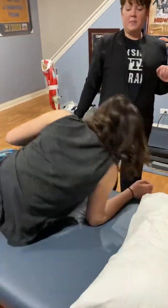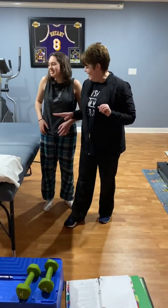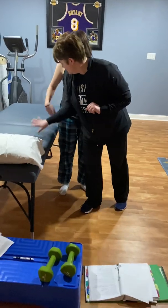Can you stand up for me? She has a burn on her hand, so what I want you to do is put this hand down and just hang this arm.